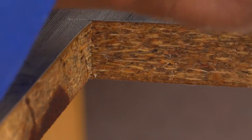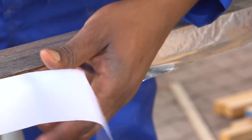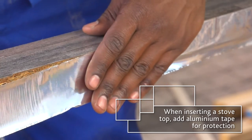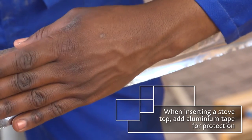Like every other edge, the inner surfaces of the cut areas must be sealed, as shown previously. If your cut-out is going to be used for a stovetop, you can also cover the varnished exposed edges with aluminium tape for added protection against heat.